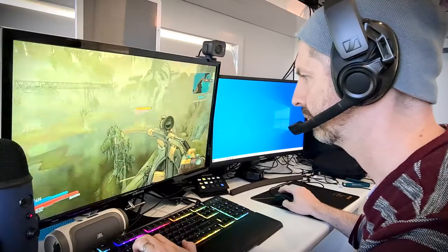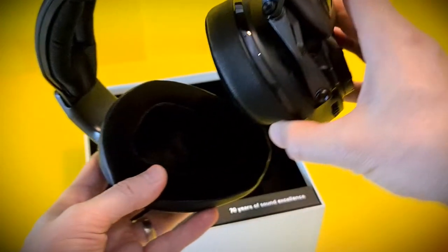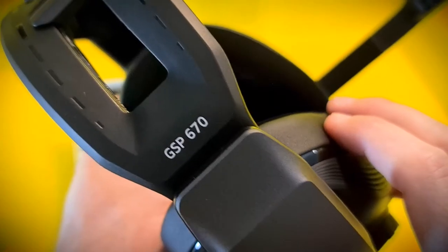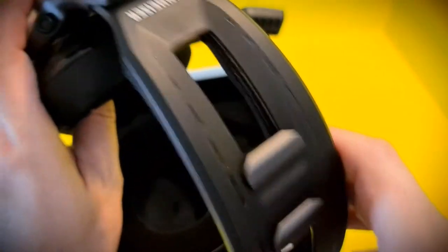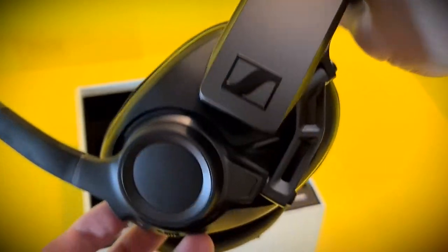The headphones sit comfortably across the top of your head and around your ears, using combinations of soft memory foam padding on the ears and a more delicate mesh across the top. It's all attached to a very futuristic design. After all, these are predominantly designed with eSports in mind. That future military look suits the audience and I've got to say, it appeals to me.